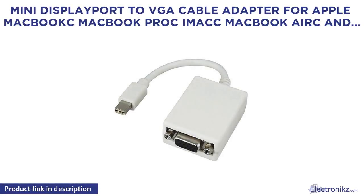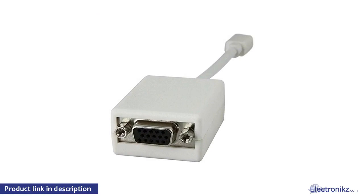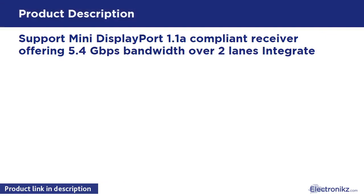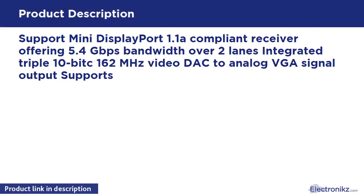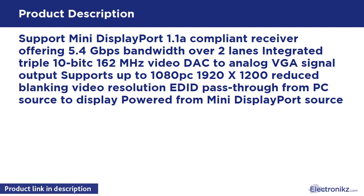Mini DisplayPort to cable adapter for Apple Macbook, Macbook Pro, Mac, and Mac Mini. Supports Mini DisplayPort 1.1a compliant receiver offering 5.4 Gbps bandwidth over two lanes, integrated 10-bit 162 MHz video DAC for analog signal output. Supports up to 1080p and 1920x1200 reduced blanking video resolution. Added pass-through from PC source to display, powered from Mini DisplayPort source.